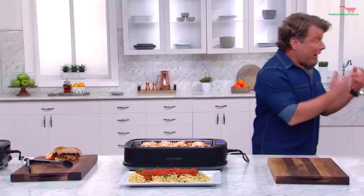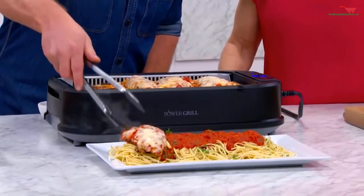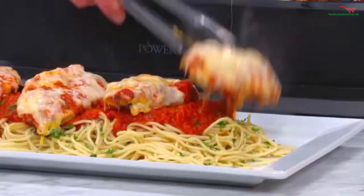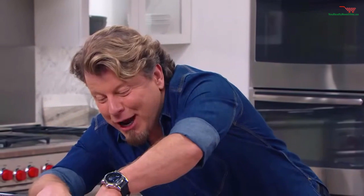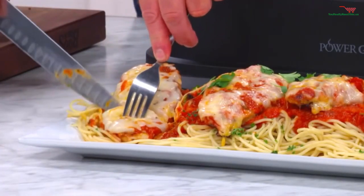We can do healthy on the grill and we can also have some fun. Let's check out our char grilled chicken parm. Wow, that is going to be so good. I can't believe you cooked them inside — it's incredible. I know you want to taste this. But remember, we did it from frozen.